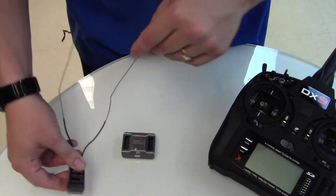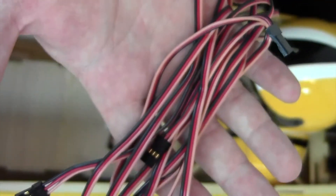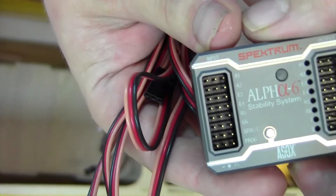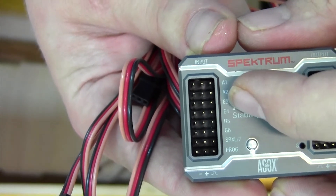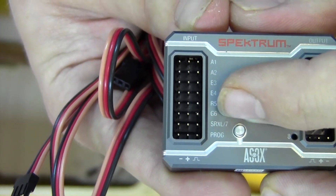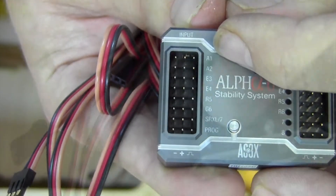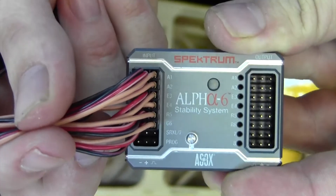The Alpha 6 comes with a bunch of leads — these are for the inputs. We'll start lining them up. With this plane we're going to use both ailerons (A1 and A2), both elevators (E3 and E4), a rudder servo, and G for gear — that's used for gain on this gyro. So we're going to be taking six channels from the receiver going into the Alpha 6. On the signal wire, it's always the lightest colored wire.